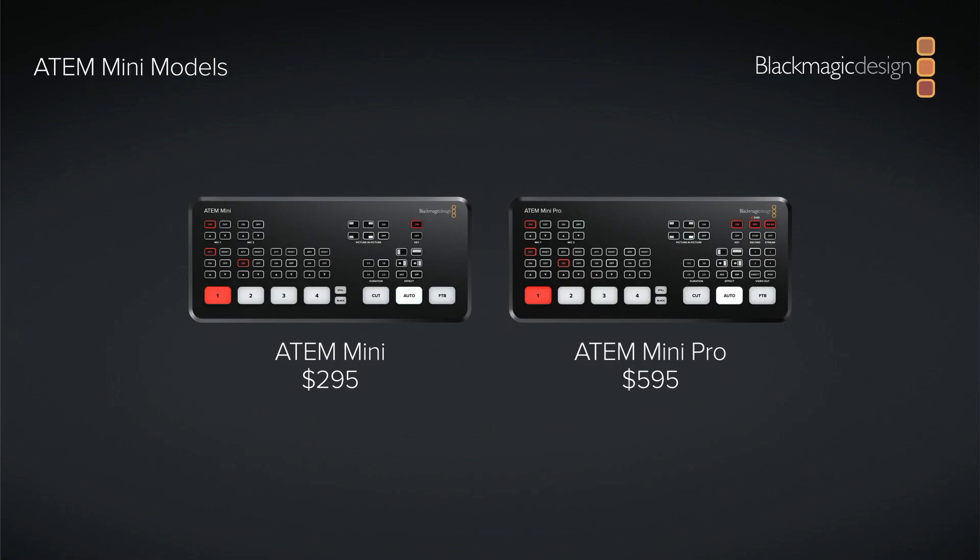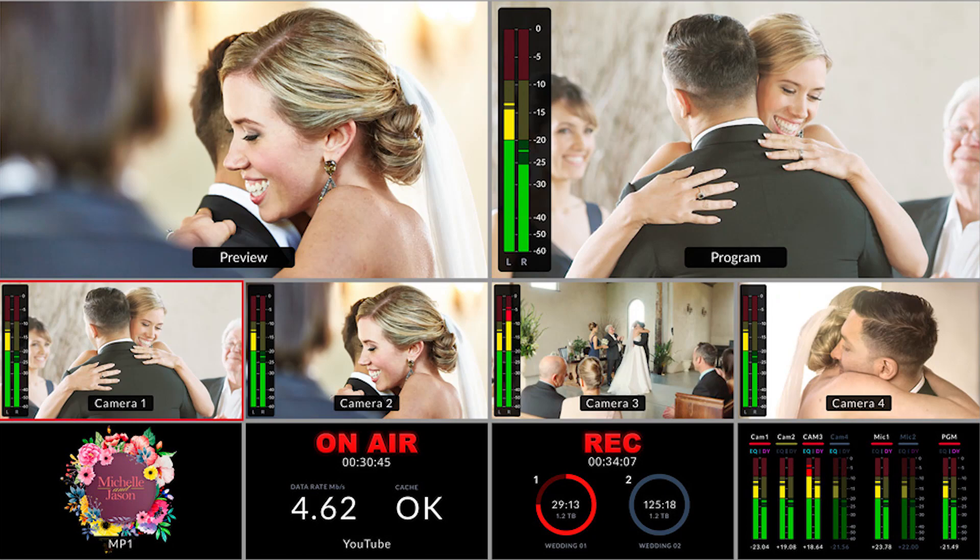The biggest thing is this is twice the price of the regular ATEM Mini — math means you can buy two of those for one of these. My gut feeling is that this is what they originally wanted, but didn't finish in time, so they shipped a stripped-down version at a lower price point first and then released this completed version. If you're running multiple cameras, you'll want this model because of the multi-view. You're still looking at a video switcher that only costs $600. I'll be honest though — I bought this myself, this is not a paid advertisement or review.